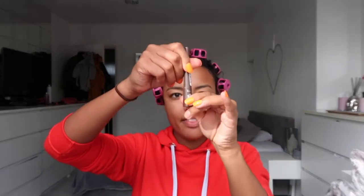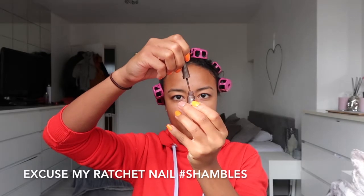So for my eyebrows I use Rimmel London, it's called Brow Shake Filling Powder in colour Dark Brown. It's really cool, you just shake it and then it's like a powder on a little stick thing. It's really simple and easy to apply. Maybe you should blow the stick before you put it on your eyebrow because I just put a hefty amount on just then.